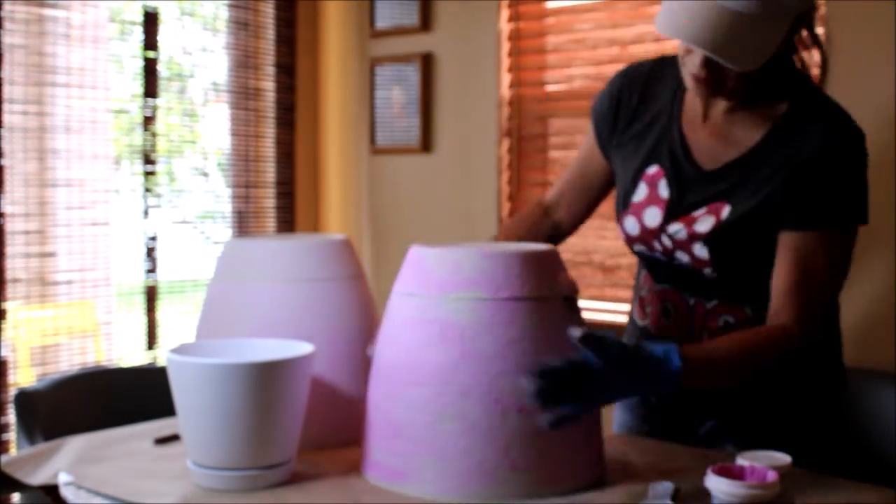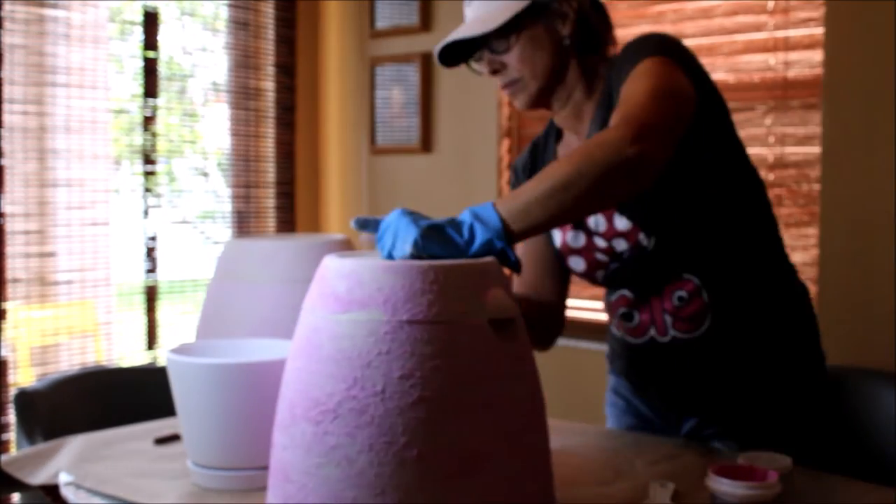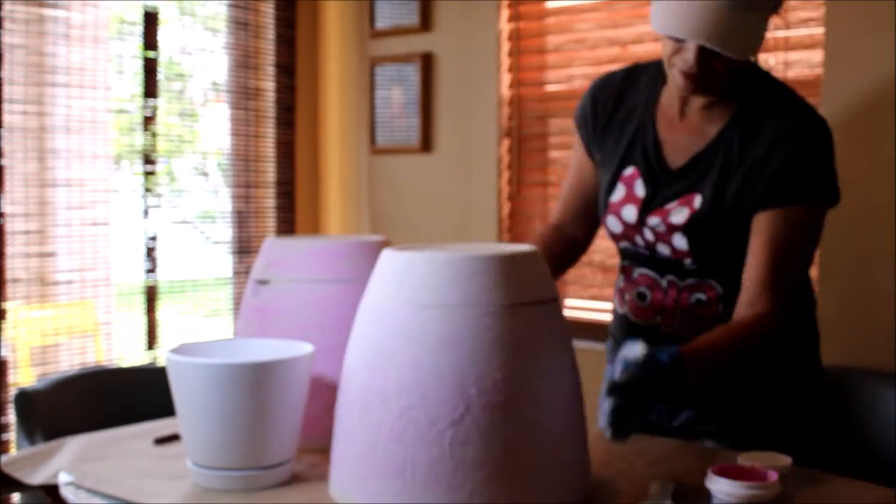I wanted these pots to look like a terracotta pot without paying the price. This mix is used for repairs on walls, and it's going to dry almost white.